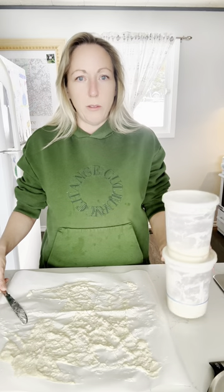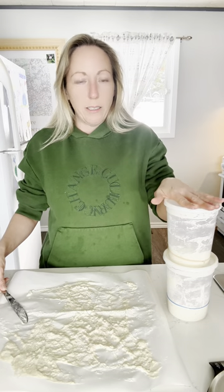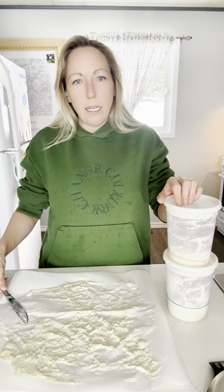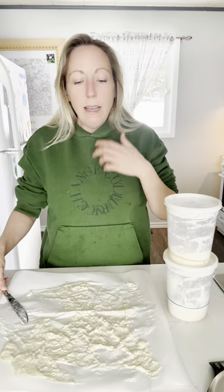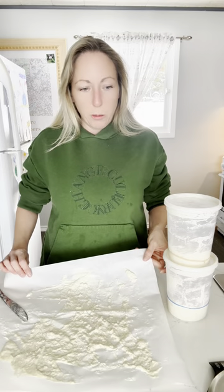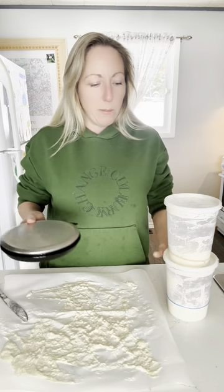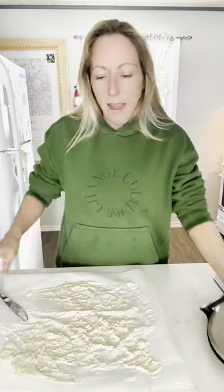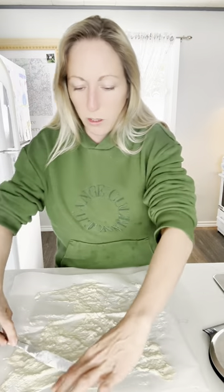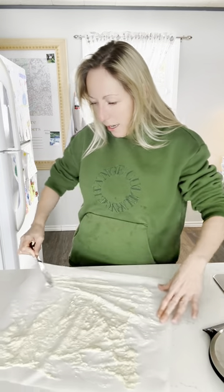So what I've got are my two starters. They were fed this morning and got to peak. I've got my scale. When I fed my starters this morning, I fed them enough to leave me what I'll need for bread later today, and also enough to take about 50 grams out of each starter. I just grabbed a piece of parchment paper and my scale, set the parchment paper on my scale, and measured out 50 grams from each of my two starters and plunked them onto the parchment paper.